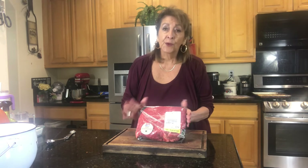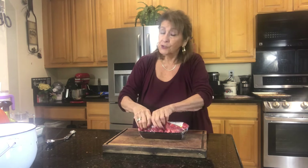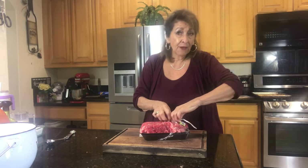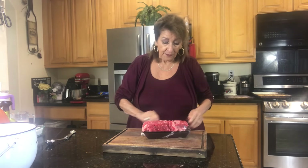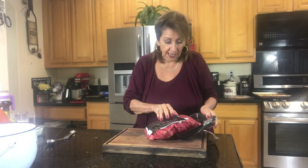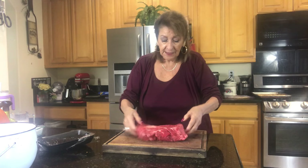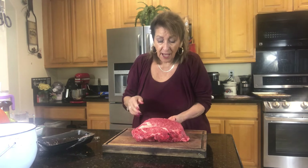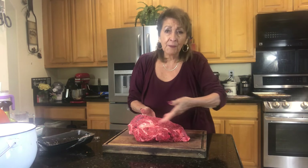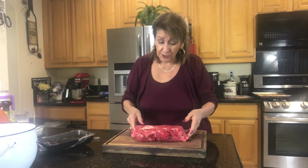I'm going to start out with a three-pound chuck roast. Chuck is the only one you can use. Don't try any other roast — I will tell you I have failed on many of them. So chuck does it. The reason it works is that it's got the correct amount of marbling through it. It's about a 70-30 percent, which is what you are looking for.